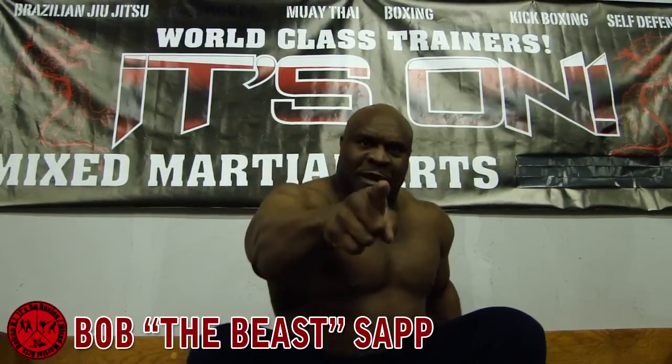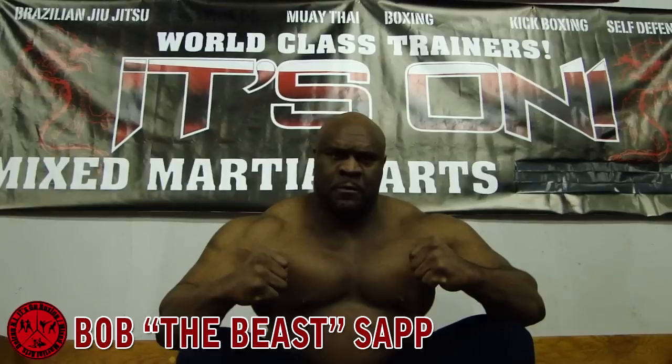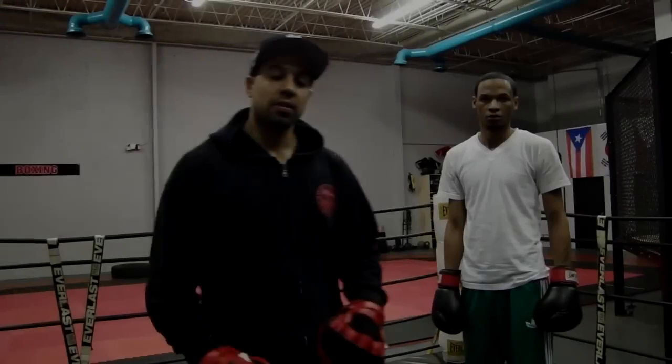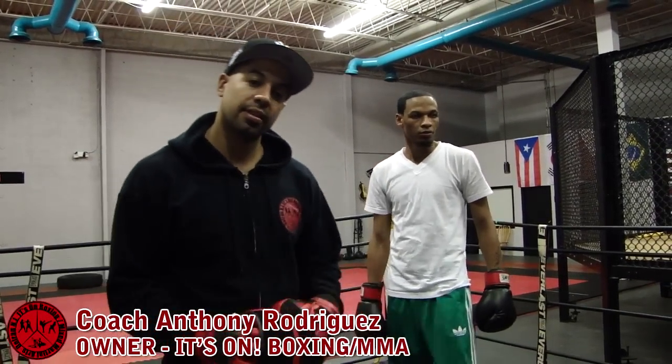It's on Boxing MMA! How you doing? Coach Anthony here, head boxing instructor at It's on Boxing MMA, located in Delray, New Jersey, bringing you another Boxing Minute.